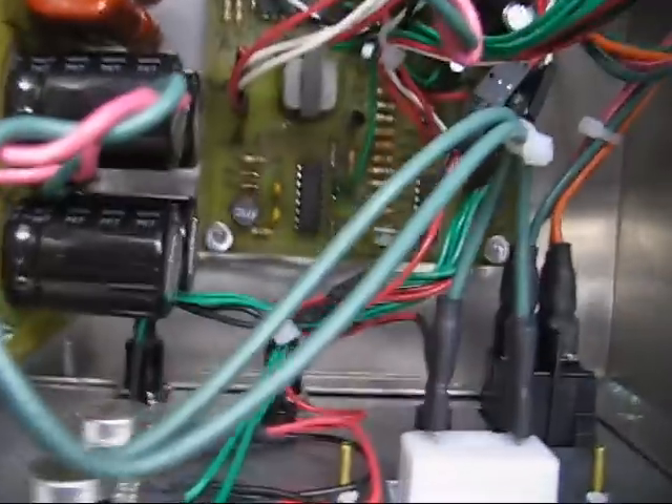Somewhere down there is the control board. Back side of the front panel. Let's look at the front panel.